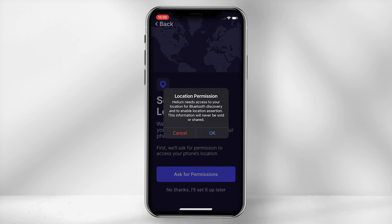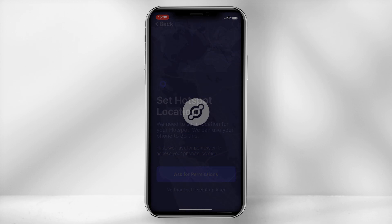You will now have to set up your location. This is an important part of the process as it defines where your miner is located. Providing an inaccurate location could cause it not to be verified on a Helium Explorer map. So select your white pin and overlay it over the blue pin if this is the correct location, and select 'Set location.'